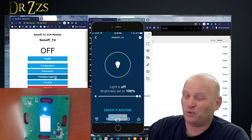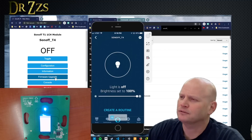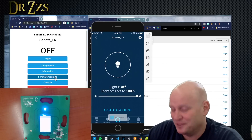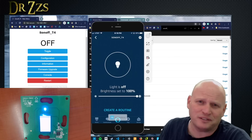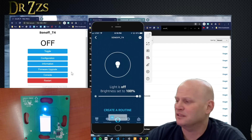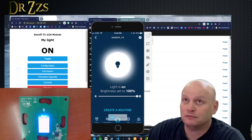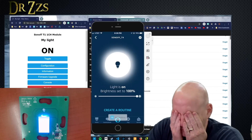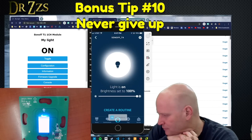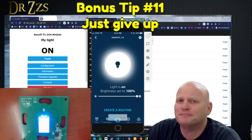Trying voice commands again — she doesn't seem to like the name 'Sonoff T4.' She keeps hearing it as 'Sonos T4' or 'S TV.' If I change the name to something she could understand it would probably work, but it is clearly included in her list of things in my home because it is controlling the light on the board. I'm done trying. You win some, you lose some, and some are rained out.